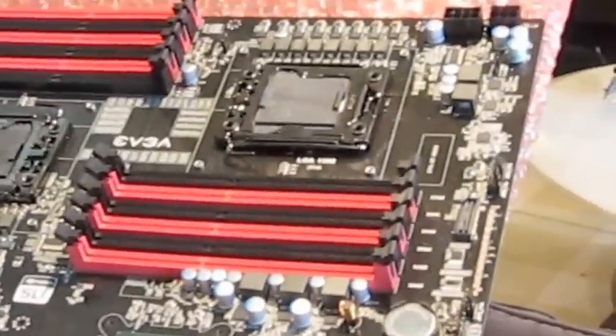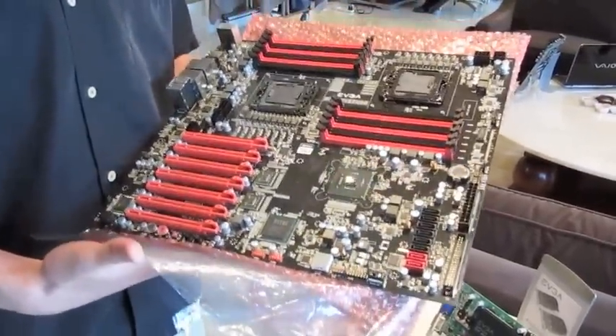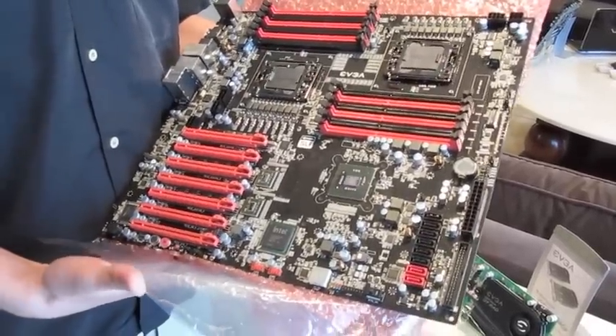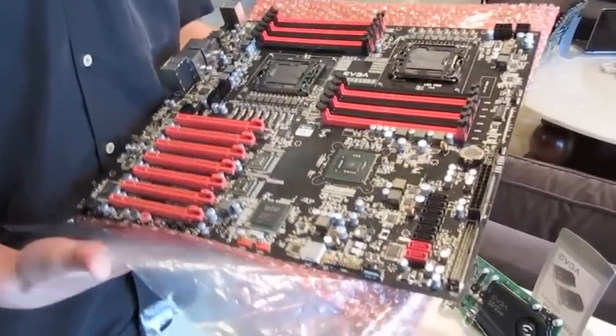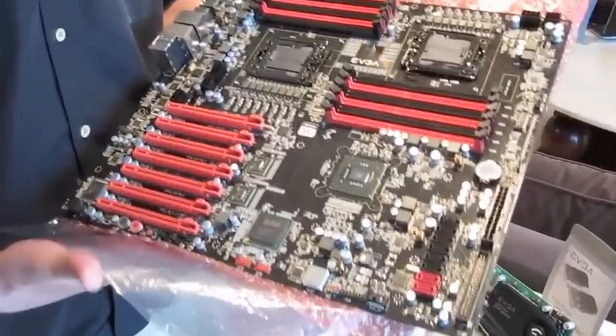We really designed this for the enthusiasts — the number cruncher, the folder who wants to use SLI. They want to have SATA 3, they want to have USB 3.0, but they also want to have dual CPUs. We offer that here, and we also give them a lot of overclocking features — the same kind of overclocking features that our enthusiasts love with our Classified lineup are all present here.